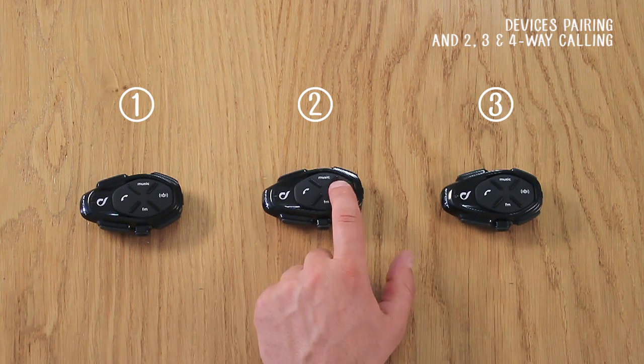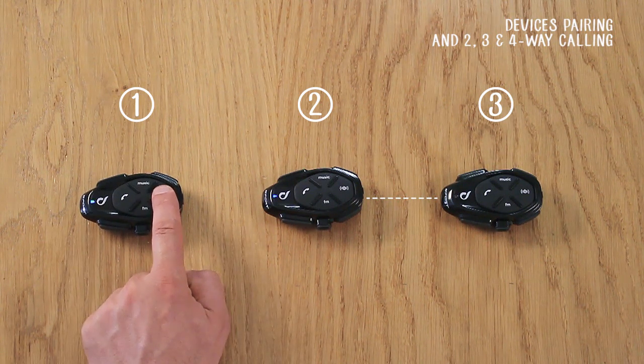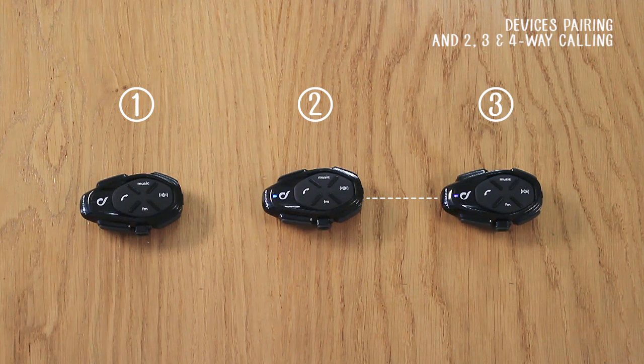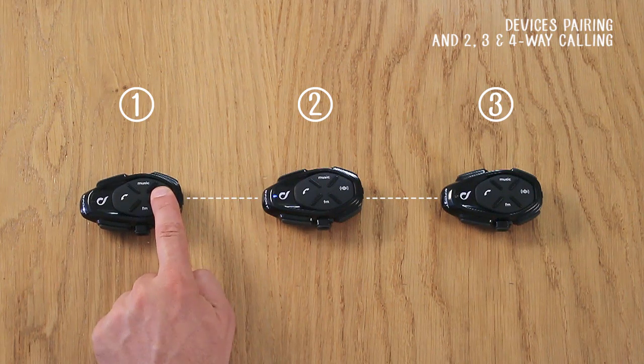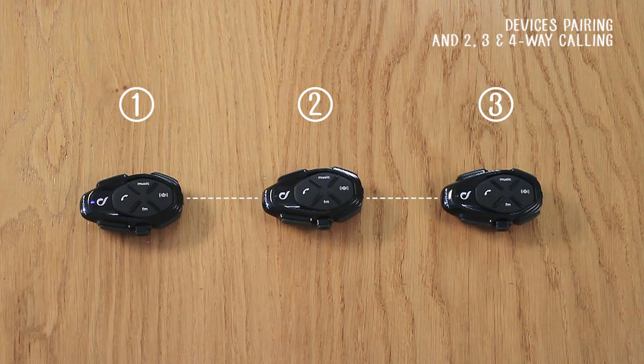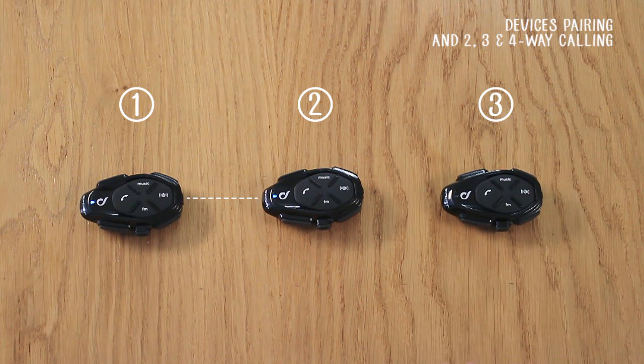Reconnect devices by pressing the intercom button on Unit 2. Press the intercom button on Unit 1 to stop the conversation with the other connected units. Units 1 and 2 will be connected. Press the intercom button on Unit 3 to disconnect it from the other two. Units 1 and 2 will remain connected.